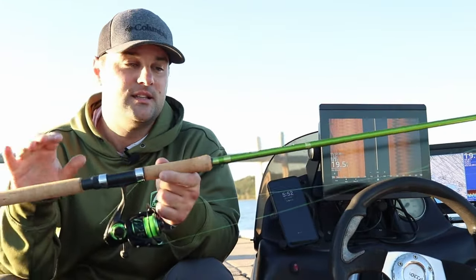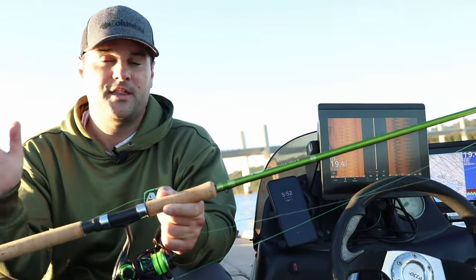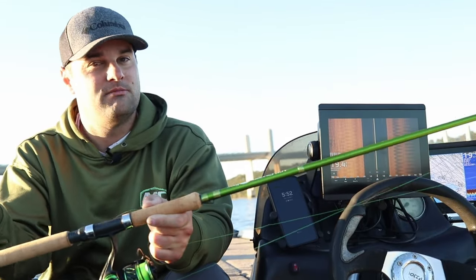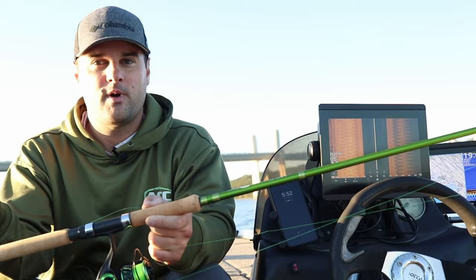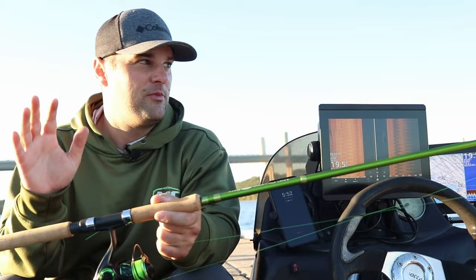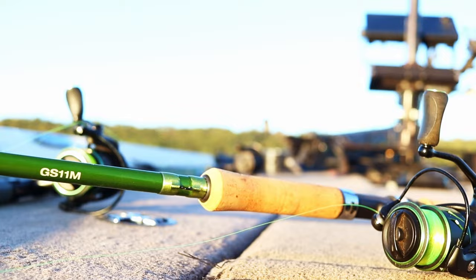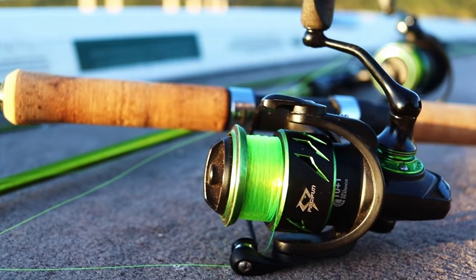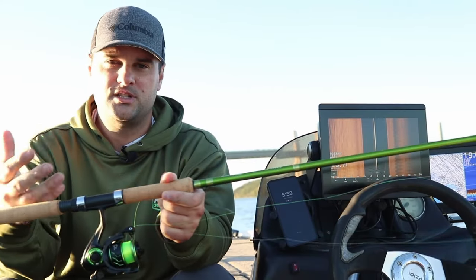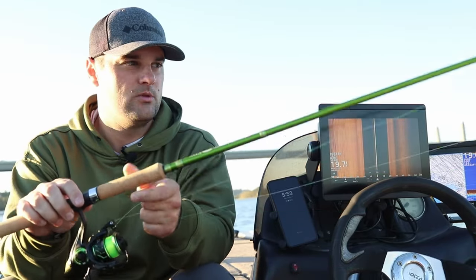This rod is the 11-foot by ACC Crappie Sticks. ACC makes a wide range of jig rods — their 10-foot series all the way up to the 16-foot. They've got trolling rods too, but I've used them down south when you need to get those jigs far from the boat for a vertical jig presentation. Today I'm fishing a little deeper water so I can get away with the 11-footer. I've got the PC-Fun 1000-size reel. I typically run 1000-size reels on longer rods to cut down on weight — you don't need a huge spool, so the 1000-size works perfect.